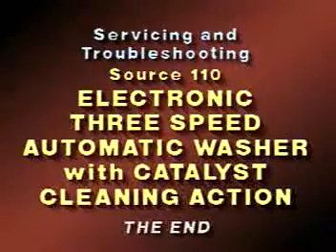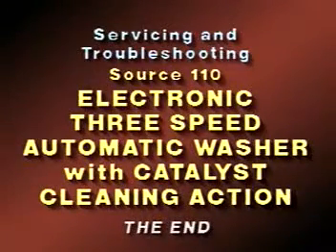This concludes the Take 5 presentation on servicing and troubleshooting the Source 110 Electronic 3-Speed Automatic Washer with Catalyst Cleaning Action.